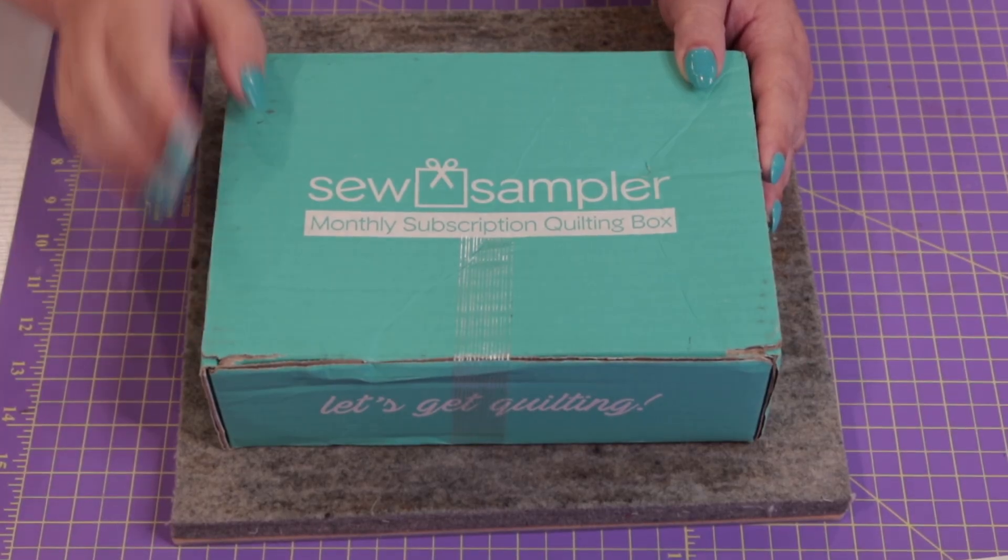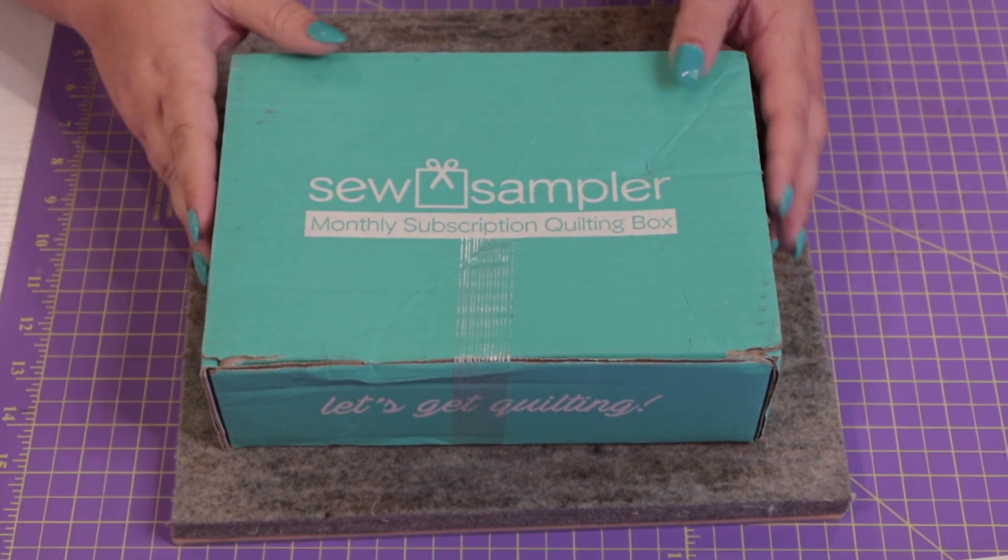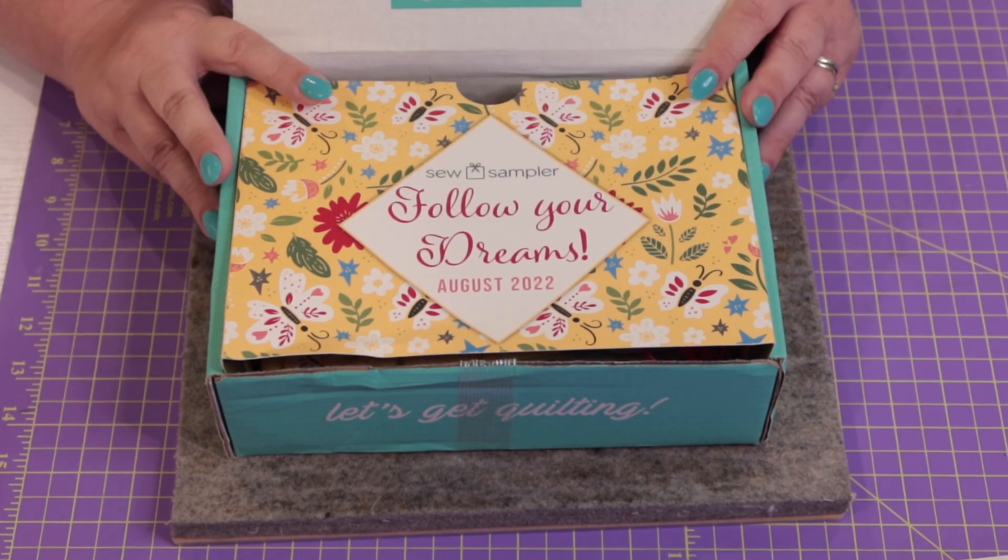This is the lovely blue box — and do you notice that my nails match the box? That's awesome. The theme this month is Follow Your Dreams.